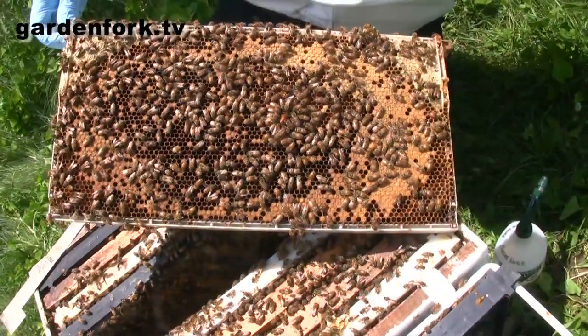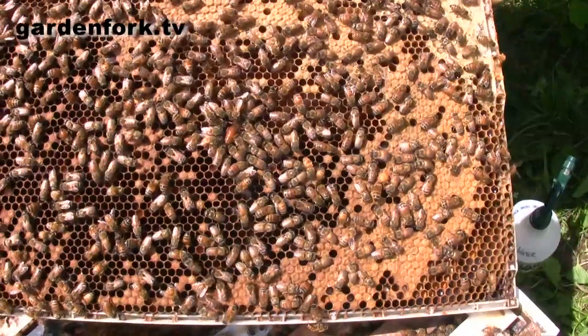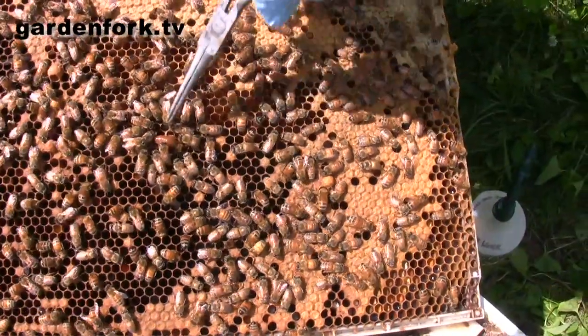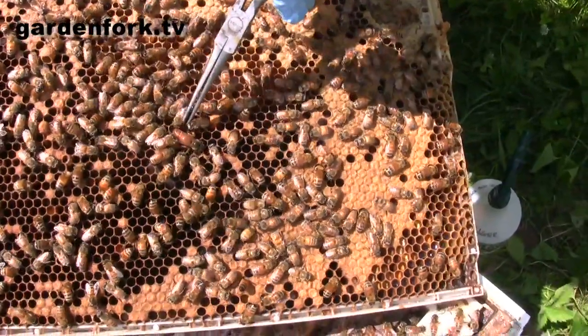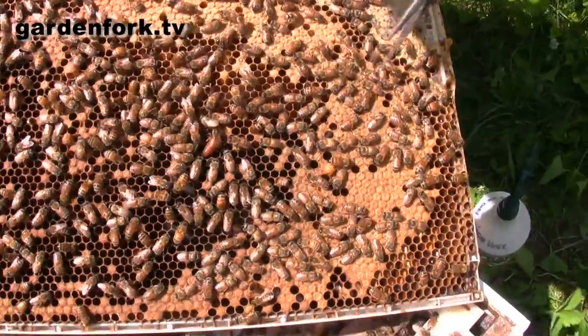Can you find the queen there? They're surrounding her, so that's a big giveaway. She doesn't have the stripes, and her body shape is different. There's the queen right there — that's an unmarked queen. She's definitely bigger than everybody else. She's done a fabulous job; this is a great, thriving hive.